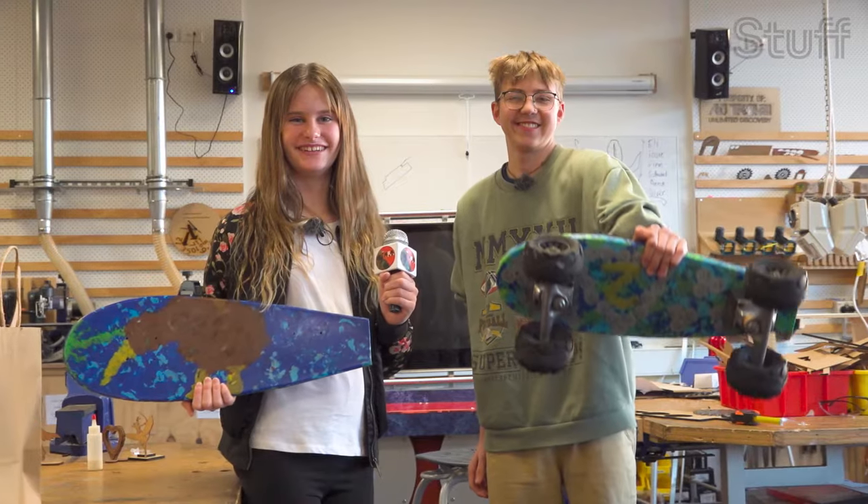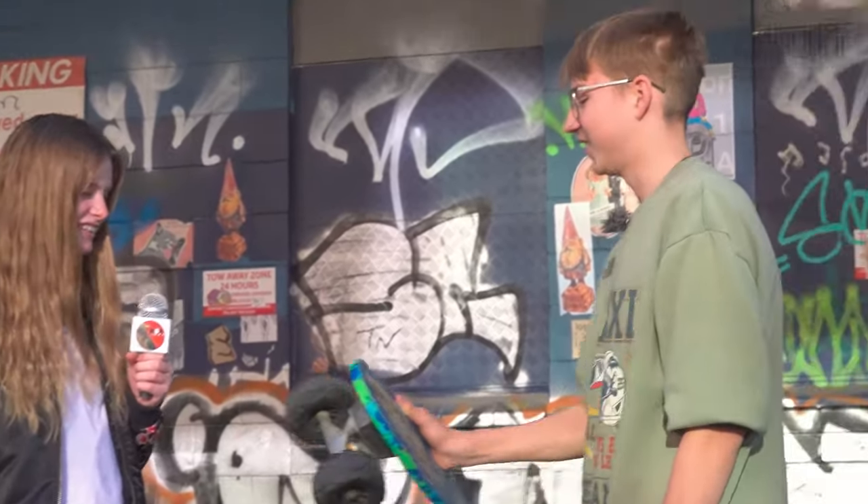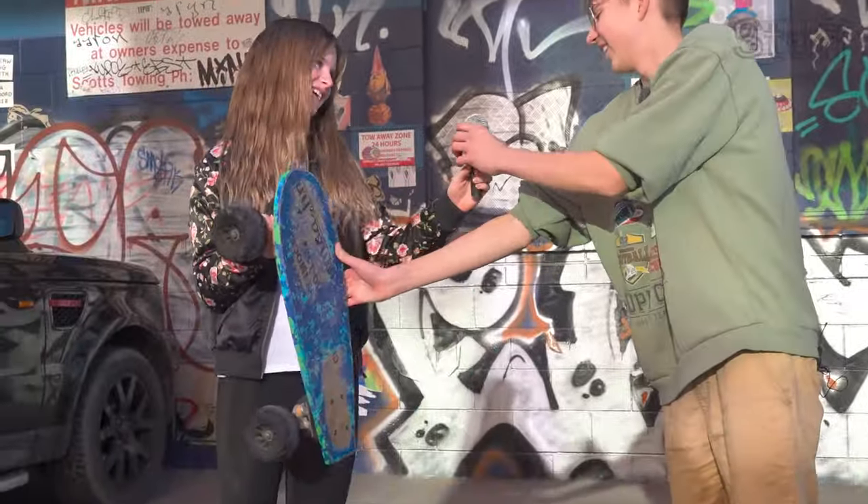Neith's latest board has gnarly off-road wheels. This is so cool. Can I have a turn? Yeah, sure — you've got to hold my microphone though.